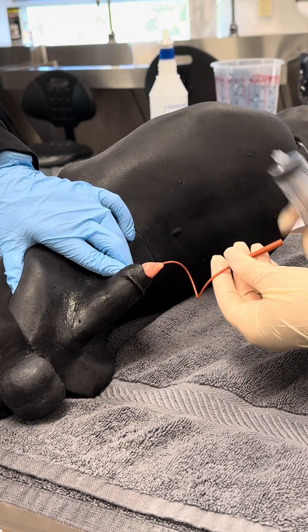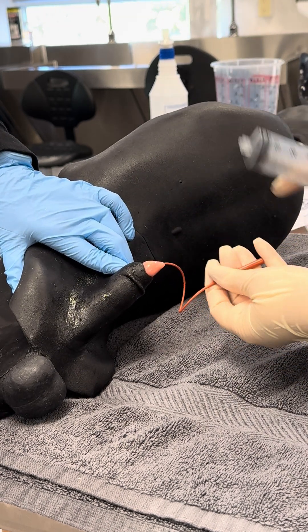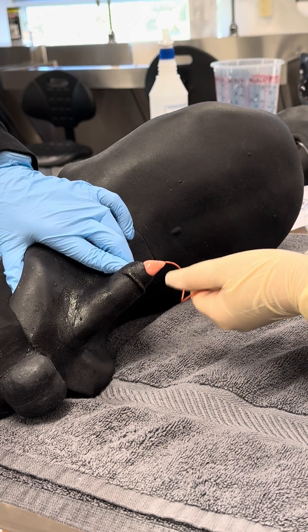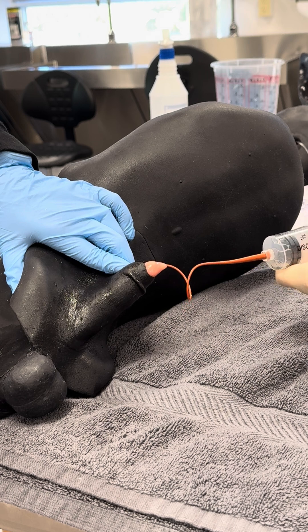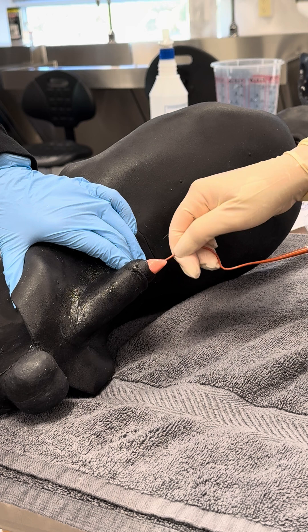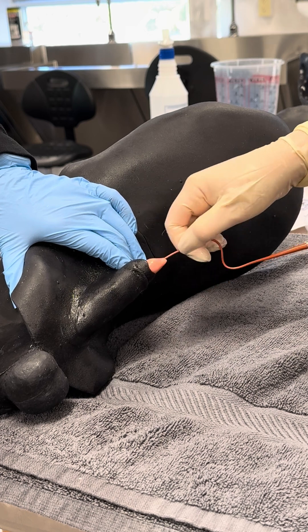This is a model, so we're not going to get yellow urine, but we might get some fluid if we're in the right spot. We're getting a little bit of fluid and a little bit of air from this model. I'm going to see if I can advance just a little bit more.